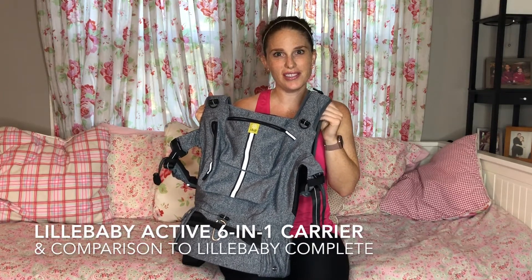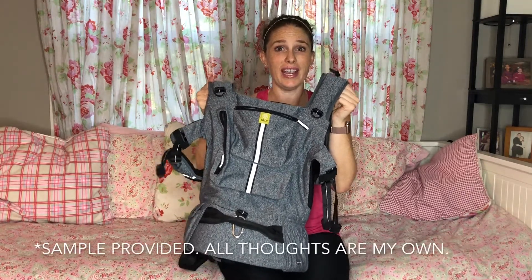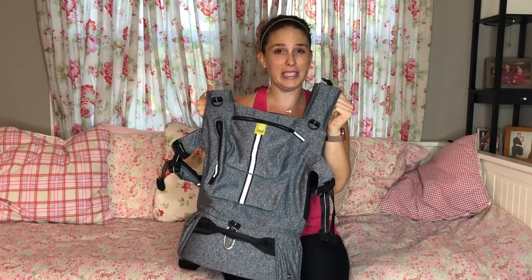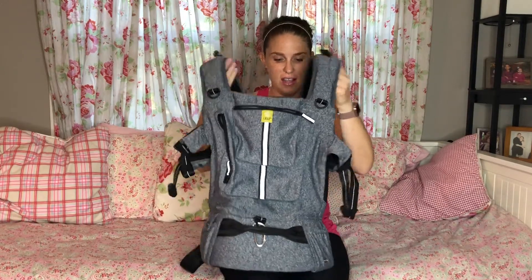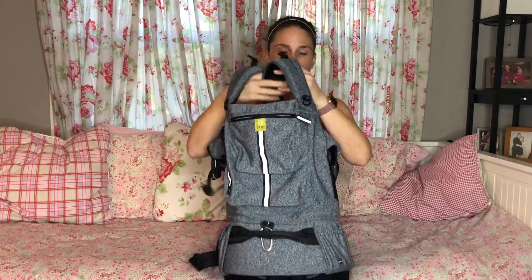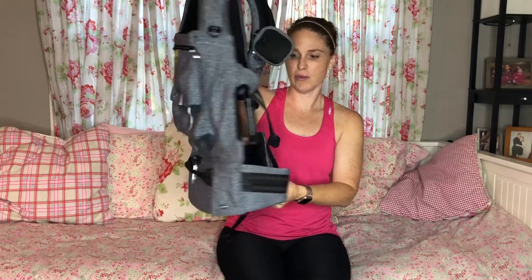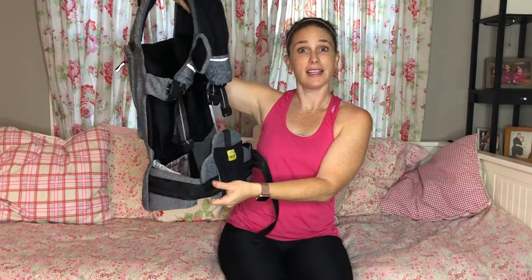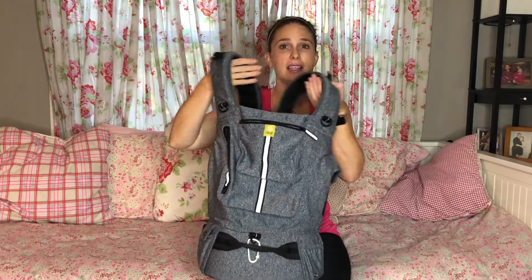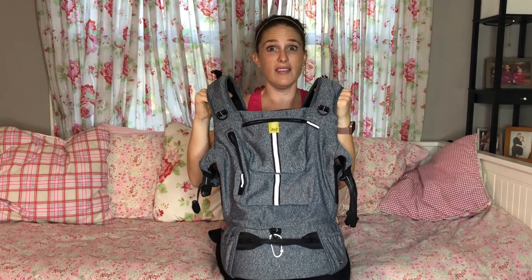Hey guys, Kristin here with Really Are You Serious, and I have the new Lillibaby Active 6-in-1 Carrier that I want to show you all and kind of go over the features and compare to the Lillibaby Complete 6-in-1 Carrier. Those of you that are familiar with the Lillibaby Complete can see it's pretty much the same cut, but the Lillibaby Active has a ton more features that I think are a game changer for carriers.